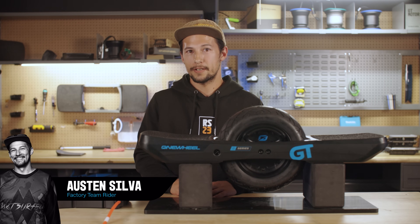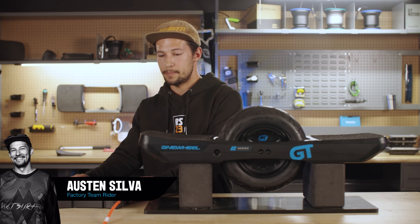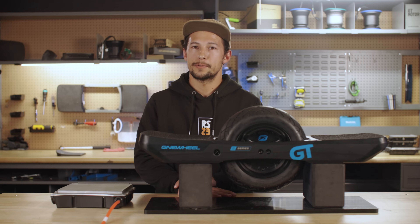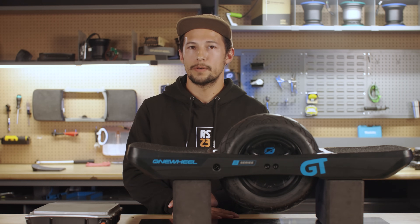What's up guys? I'm Austin Silva and I'm here today to show you how to replace your battery module. But before we get started, I'd like to encourage anyone uncomfortable with this repair to reach out to customer service and send us your board to do the battery swap for you.